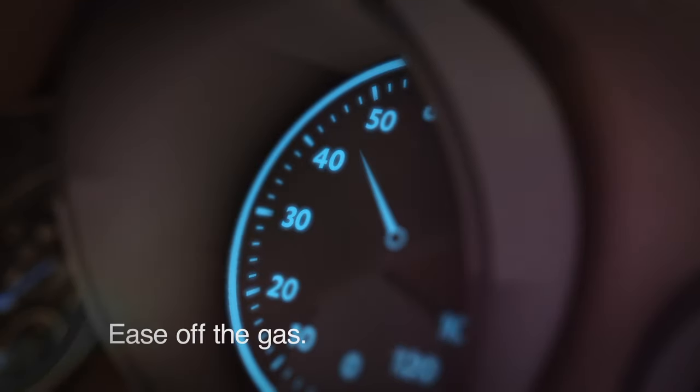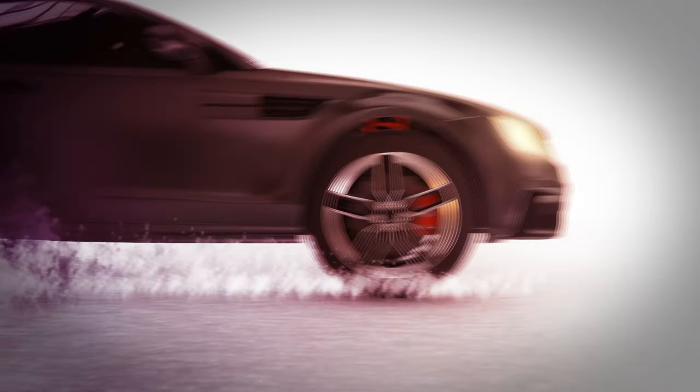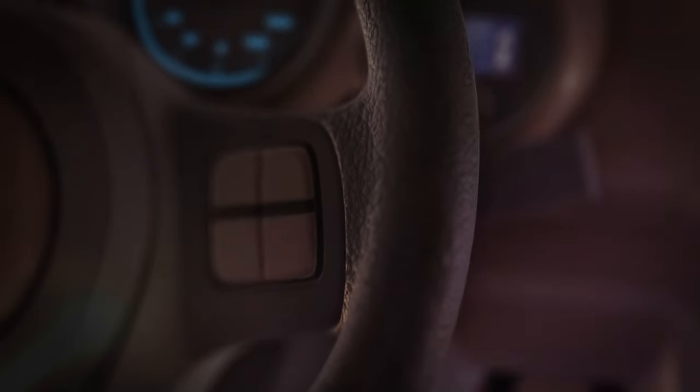So what should you do? Ease off the gas. As your vehicle slows, your tires will stop hydroplaning. At the same time, steer forward or away from traffic.